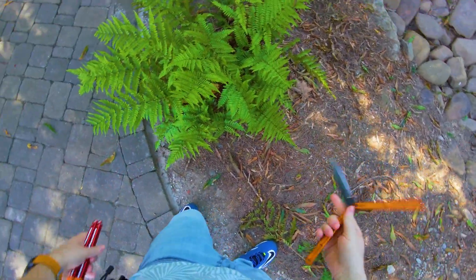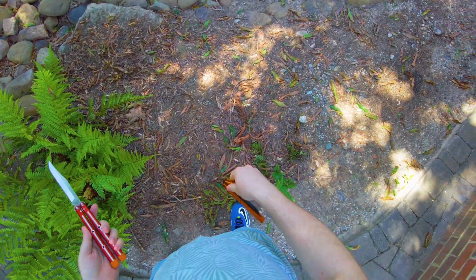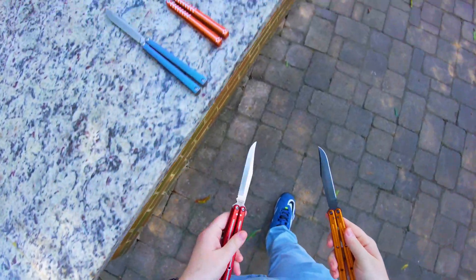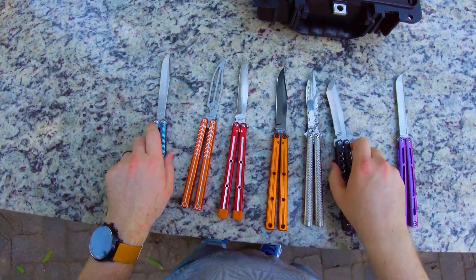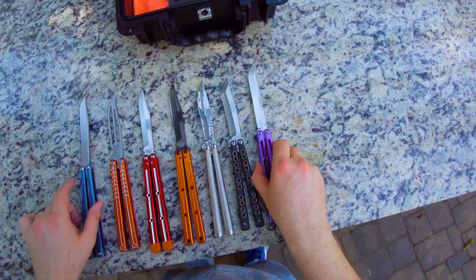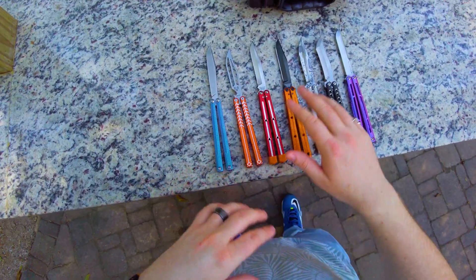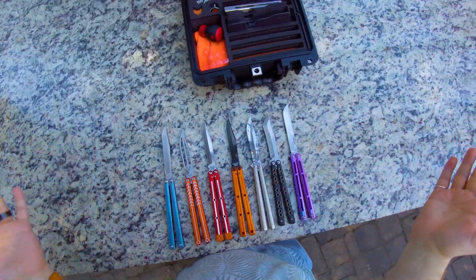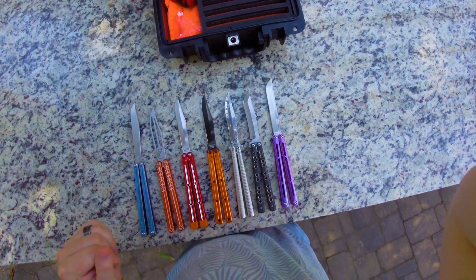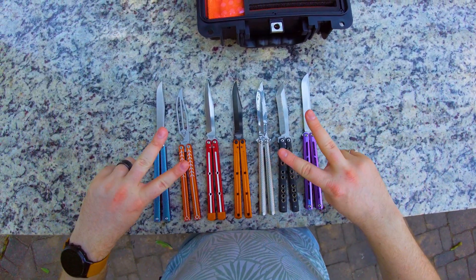I hope you guys liked that science lesson, because that was a lot of information to go through. I have no idea how long this video was, but science is cool, I think. That was an explanation of the physics of balisongs and what affects their flippability, and the very interesting concept of moment of inertia. That's pretty much it for this one — I hope you guys enjoyed my little spiel, and I'll see y'all later. Peace.